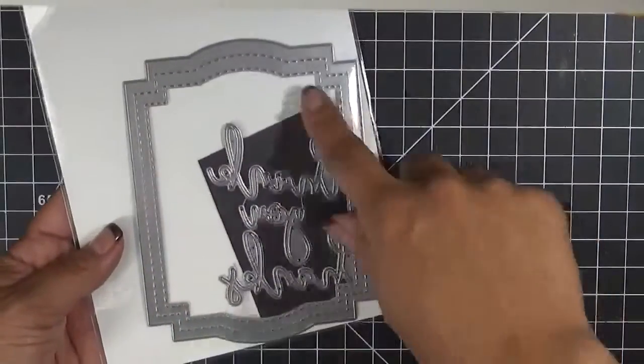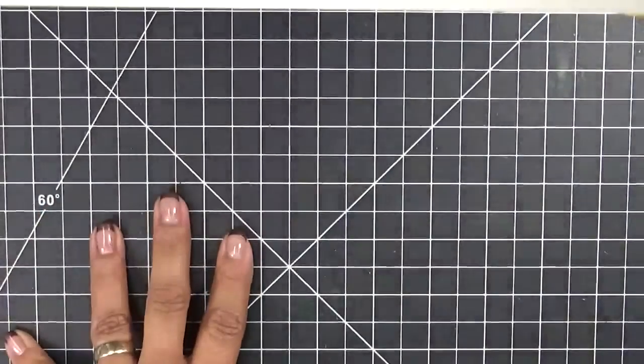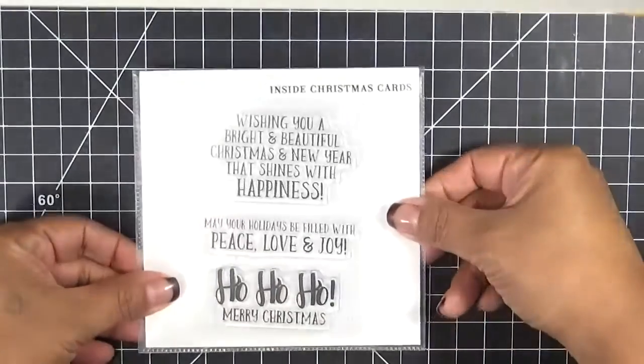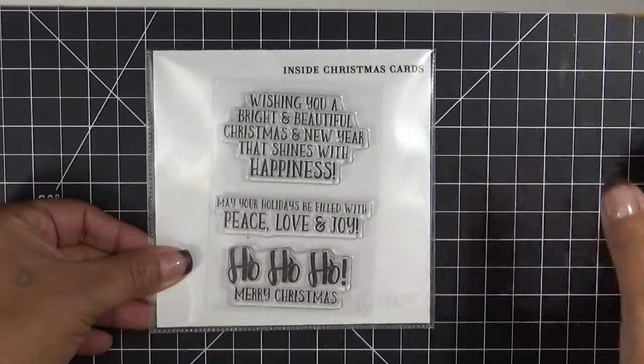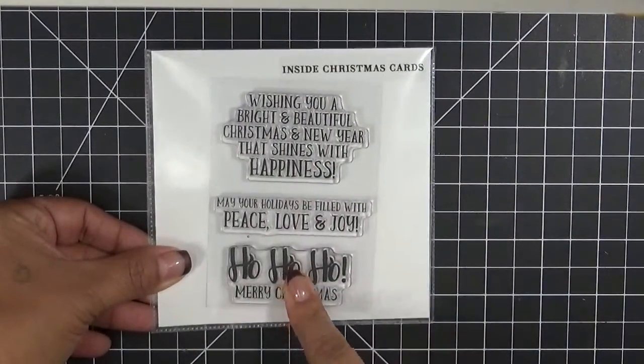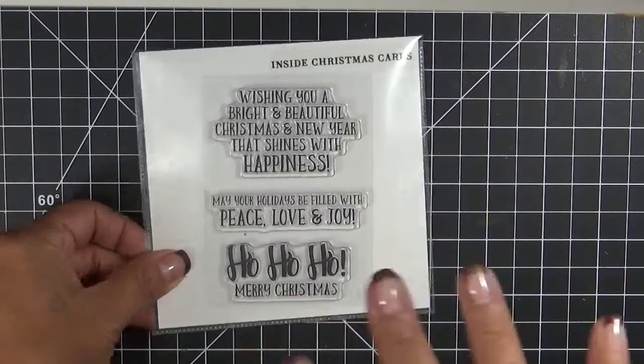I used the big frame right here for my card. And I also used one of my favorites — this is the Inside Christmas Card. It was designed with three sentiments that would be perfect for the inside of your cards.